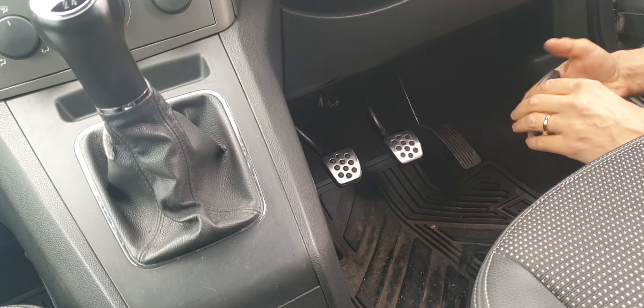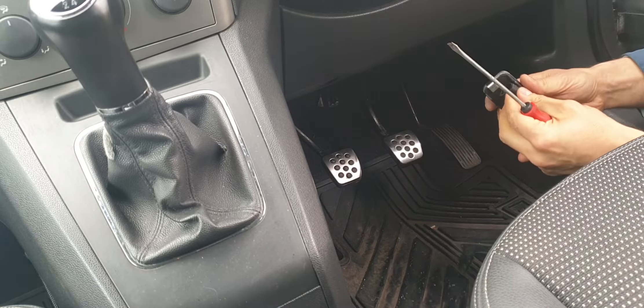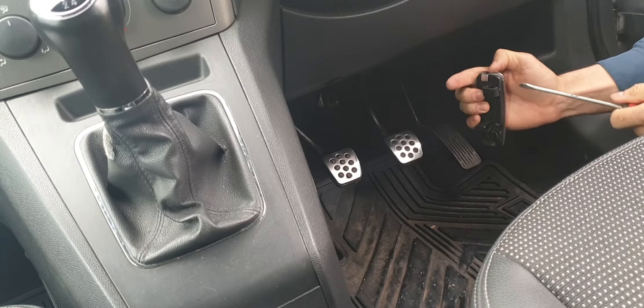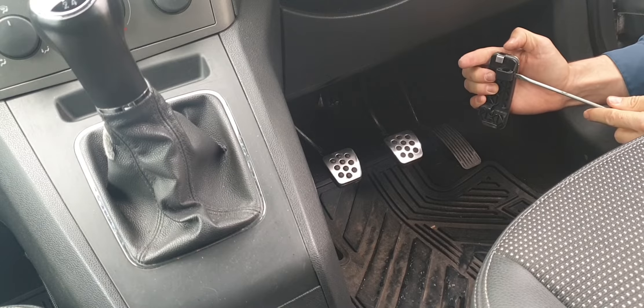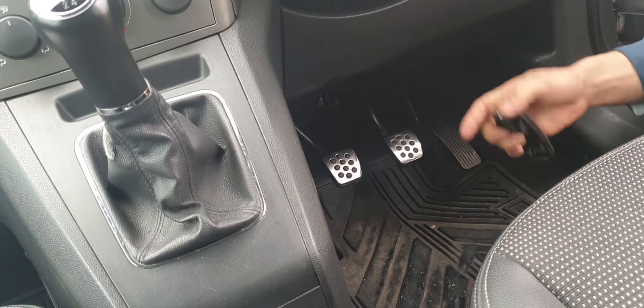The accelerator is a bit trickier — you need a flathead screwdriver. You have to unclip it from here. When it's on, it looks like this, so you put your screwdriver here and unclip it.